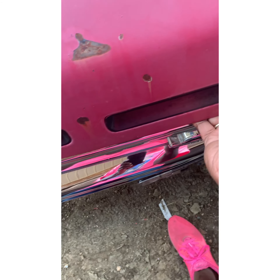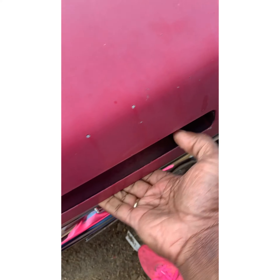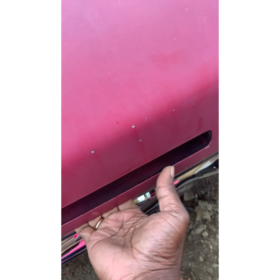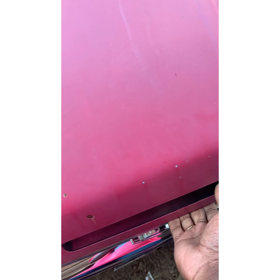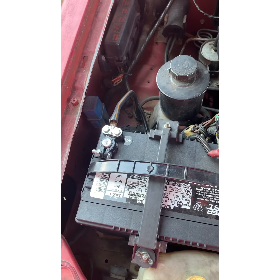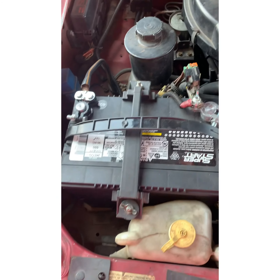We're gonna open up the hood and disconnect the battery. I might not do this with one hand but we're gonna show y'all. It's old school hoods, we're gonna have to use both hands. Now we're gonna disconnect the battery, get that done, and go on to the next step.